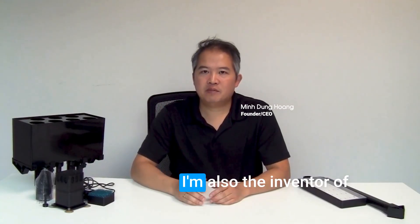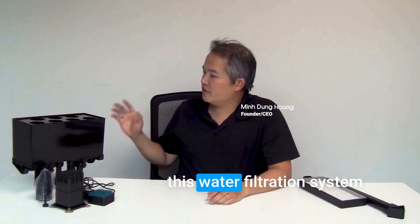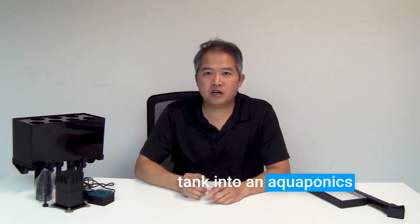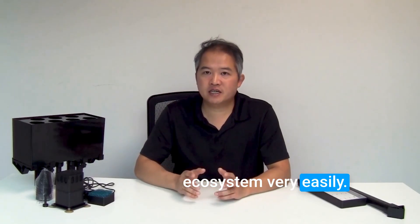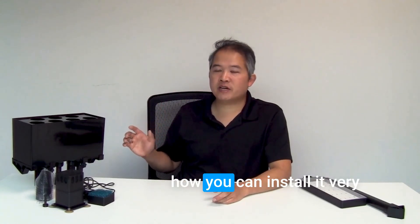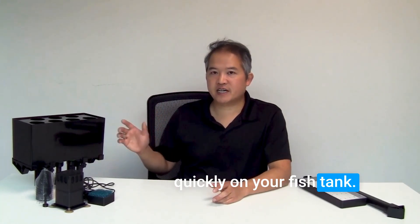Hello, this is Ming. I'm the founder of Aquatex Circle. I'm also the inventor of this water filtration system that can convert your fish tank into an aquaponics ecosystem very easily. Let me show you how this system works and also how you can install it very quickly on your fish tank.